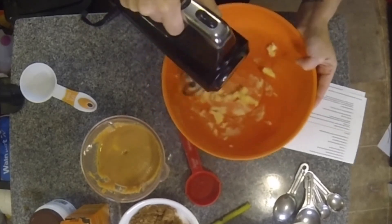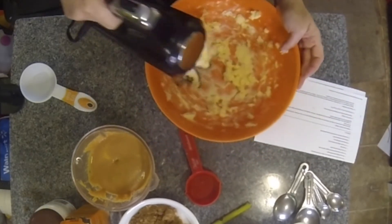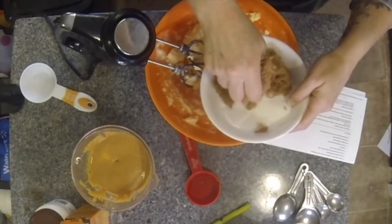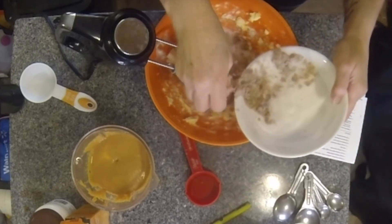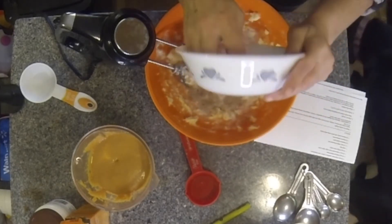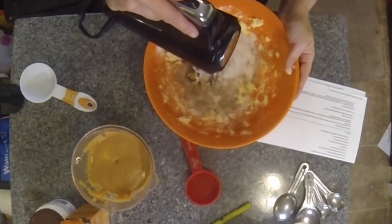I'm just going to whip this butter up. Let's put our sugar in — I have one cup of sugar total: a half a cup of brown sugar and a half a cup of regular white sugar, mixed together. I used Splenda for the brown sugar — just reducing the sugar a little bit for my husband.